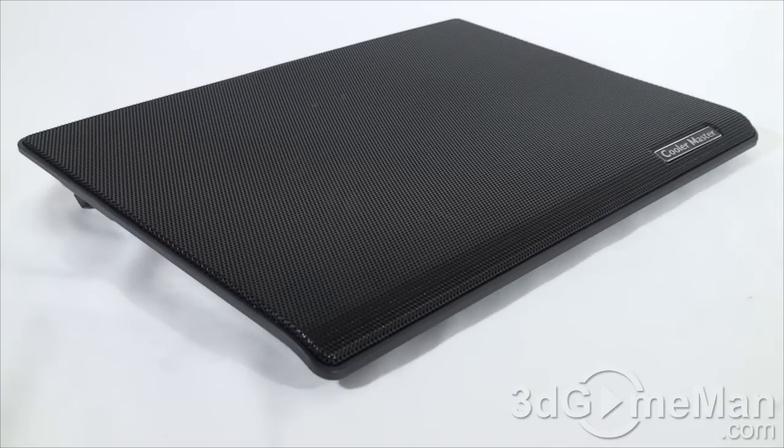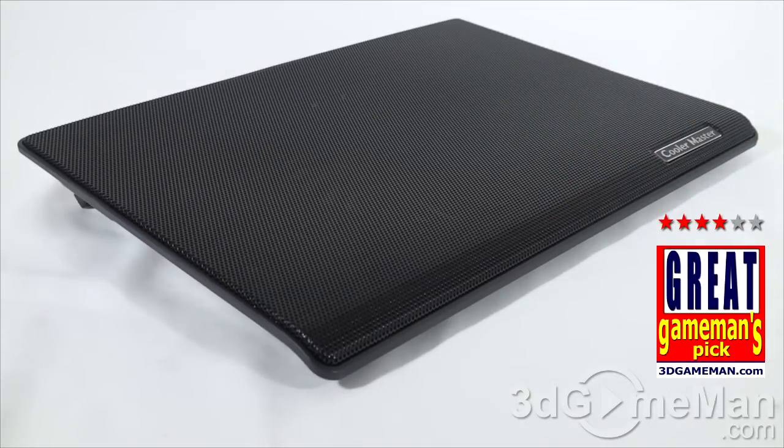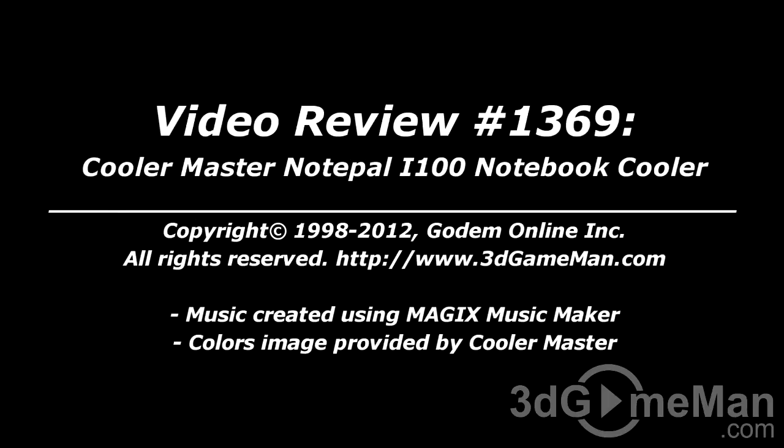This notebook cooler also comes in a variety of colors. Overall, this is a great product. Until next time, take care. I hope you enjoyed this video review. Please note that pricing for this product is available on the 3D Game Man video review page.